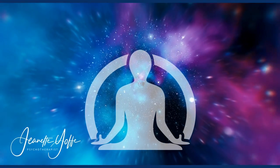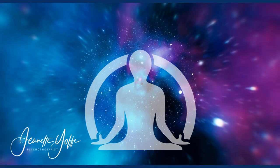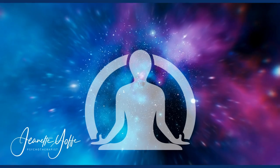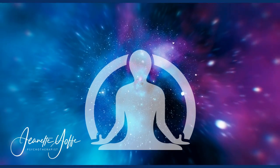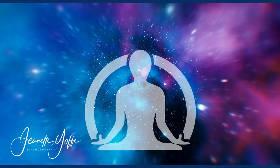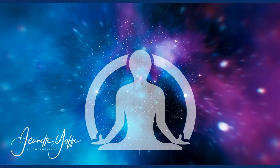Once you have this imagined and you feel that gravitational pull, you can open your eyes and ask your partner to give you another push on your shoulders, and vice versa — you give a push to your partner on their shoulders.